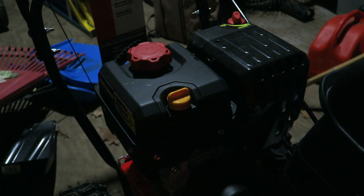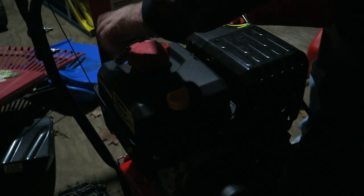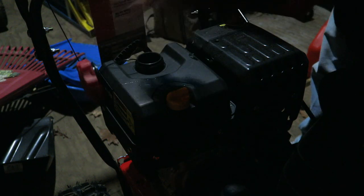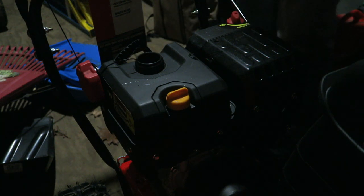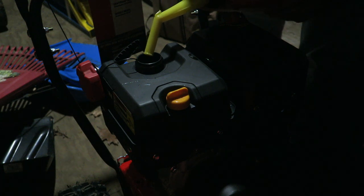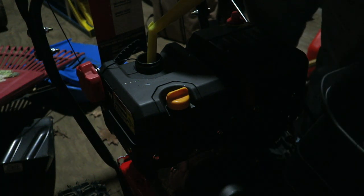All right, so we're going to go with gas then. Take the gas cap off — I like when they have these tethers so you don't lose them. Not much gas here, but enough to get it running. Let's make sure that it runs. This is the first snowblower I've ever owned.